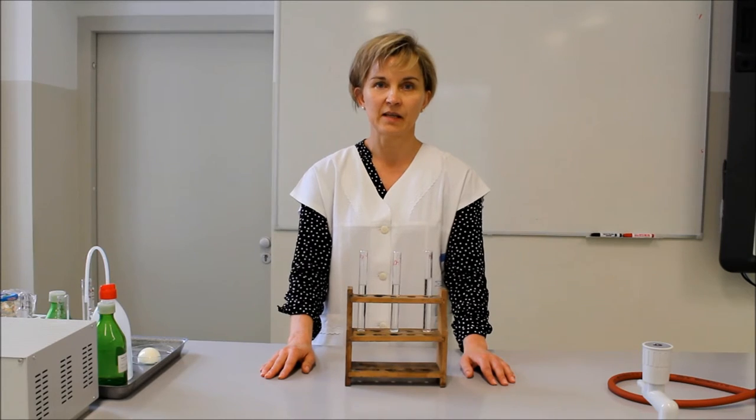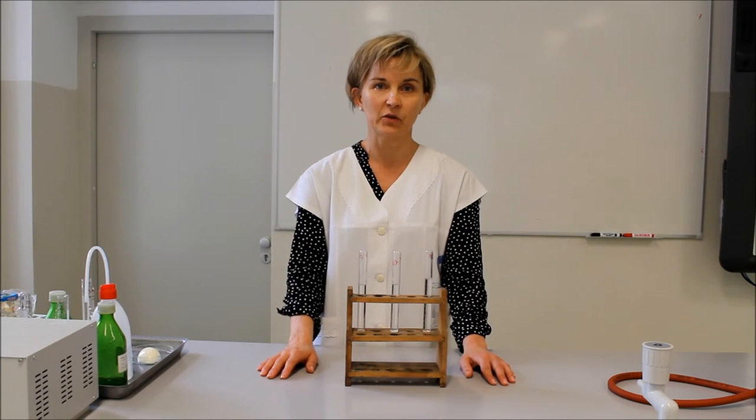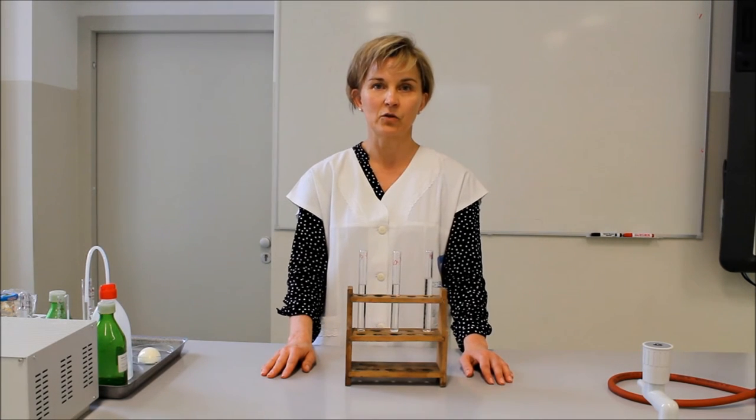A pepszin, ha változik a környezet kémhatása – vizes közegben semleges, lúgos közegben, azaz nátrium-hidroxidos közegben – ezekben nem fejti ki a hatását, ezért nem történt a fehérjével változás. A 37 fokos vízfürdőbe azért kellett tenni az oldatainkat, mert ez modellezi az emberi test hőmérsékletét, 37 Celsius-fokot, ami optimális ahhoz, hogy az enzim kifejthesse hatását. A pepszin a gyomorban termelődik – ennek előanyagát, a pepszinogént a fősejtek termelik a gyomorfalban. Ez bekerül a gyomor üregébe, és a sósav hatására aktiválódik pepszinné.